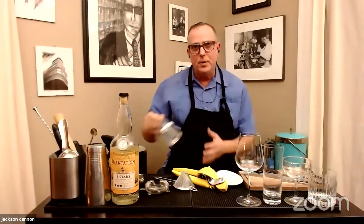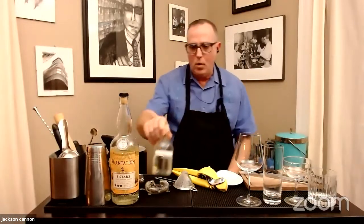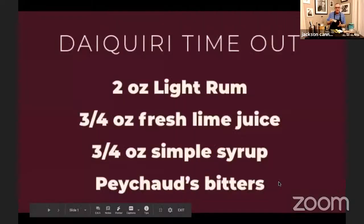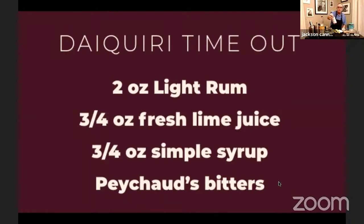We're also going to need some simple syrup — one-to-one sugar and water — and a bit of fresh squeezed lime juice. I did this a few minutes before we got started. And I'm going to use some Peychaud's bitters. It's not required, but to me this is the salt in the sauce — a fun little ingredient that pulls this drink together and takes it to the next level.